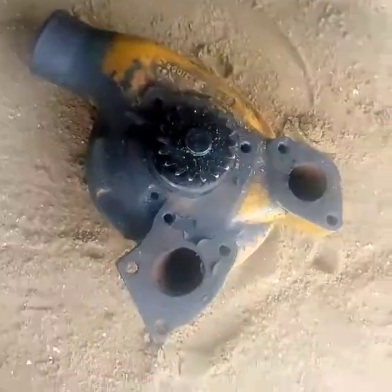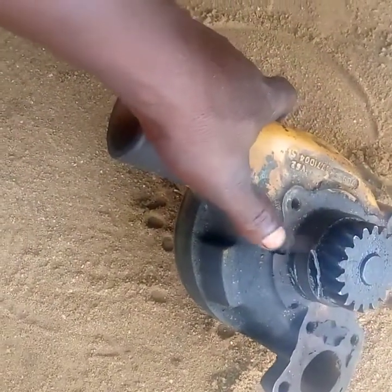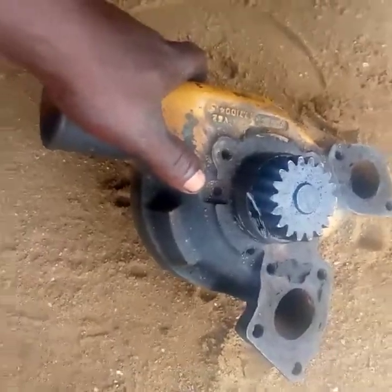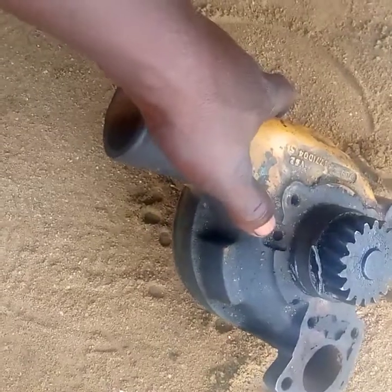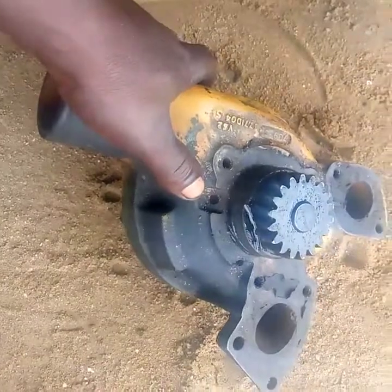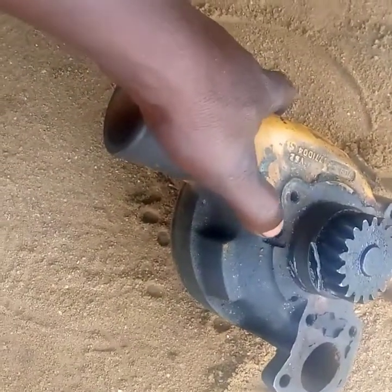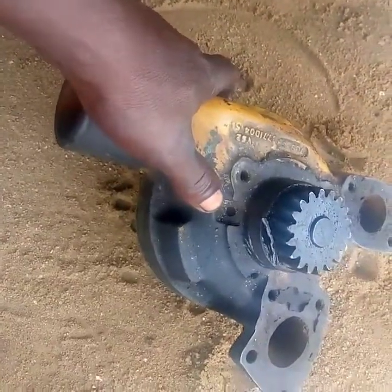For you not to experience this kind of problem, what you need to do is attend to your water pump as quickly as possible. From this video you must have learned that this is the weep hole. When you observe that fluid is dropping from there, don't block it — attend to it. See what you can do: take it to a specialist, or if you can do it yourself, change the mechanical seal and your engine will work perfectly.